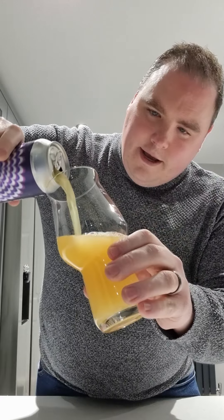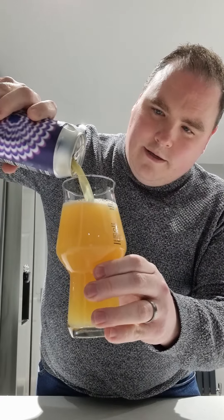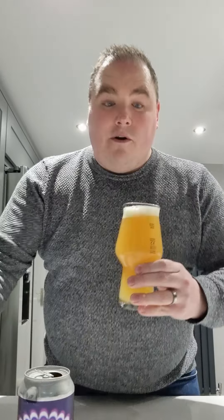Oh, it's a nice colour. Oh, look at that. Passion fruit aroma. A bit of apricot, I think. Very nice. Let's give it a go, shall we?